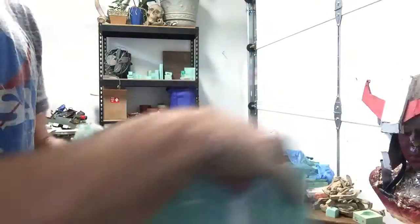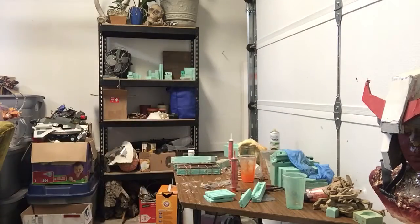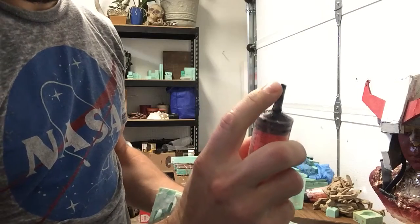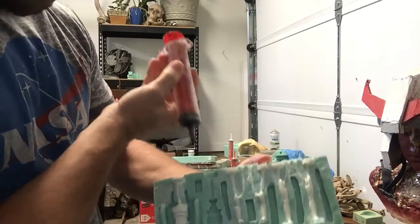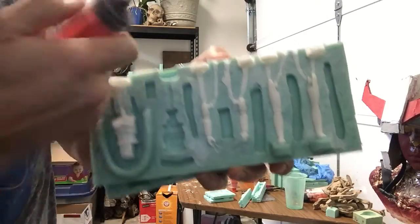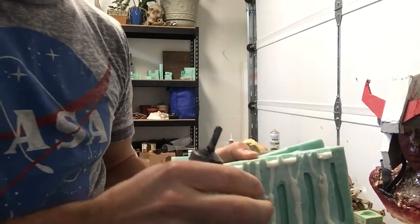Here is the mold. When I pour, I use a syringe like this with an extension on it — basically little plastic tubes stuck on the end. I'll stick it in there and pour slowly. You can see there's an air channel for the air to escape, and I'll squeeze the molds together to get any air bubbles out.